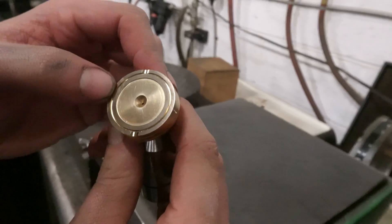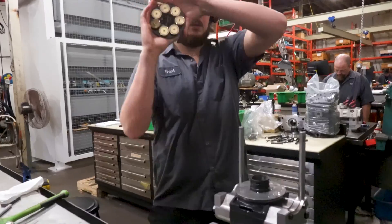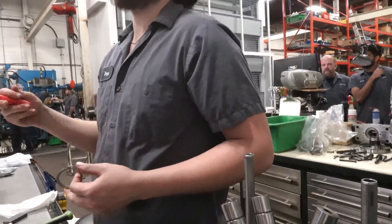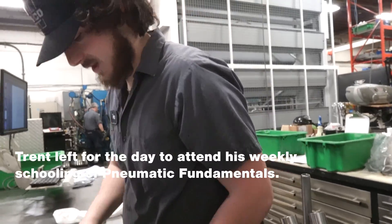If it's nice and shiny, that's good. I'm trying to take that little lip off, but I'm just going to leave it at this for now.